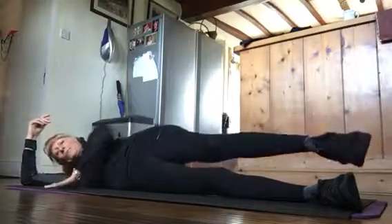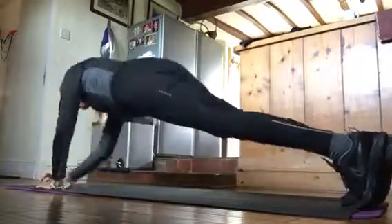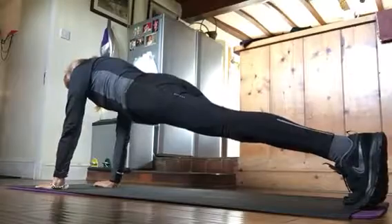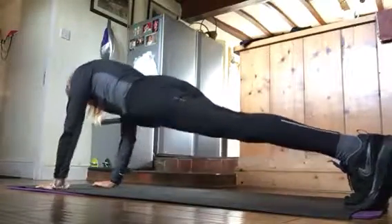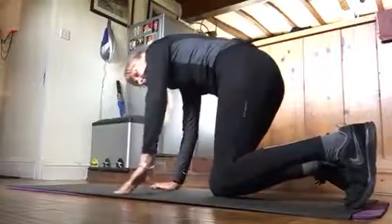After that, we go to prone position. You do a plank — you can do a plank like this if you wish. And then you do a few press-ups. When you finish that, this is very good — it's the hip flexors.